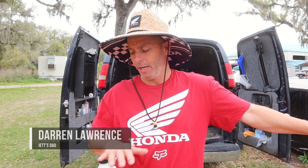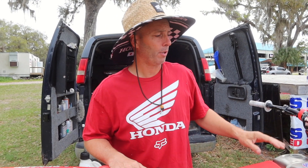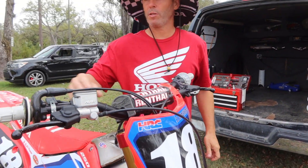Hey guys, I'm Darren, I'm Jett's dad, and we're just doing a little walk-around on Jett's bike for Collective Experience. Jett's bike is set up — which a lot of people obviously understand — to his leg length, his torso length, and his arm length. That's what determines what handlebars you run. Jett runs a set of bars that suits his size.